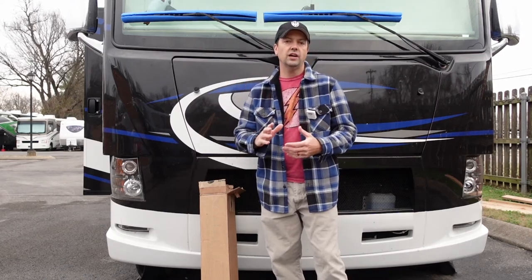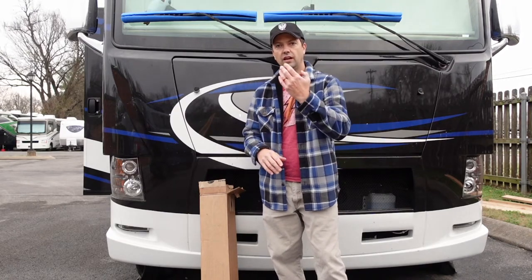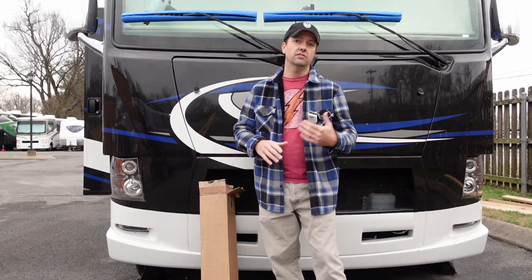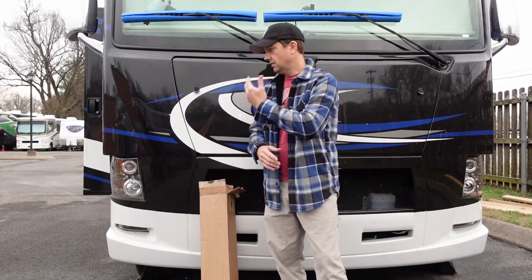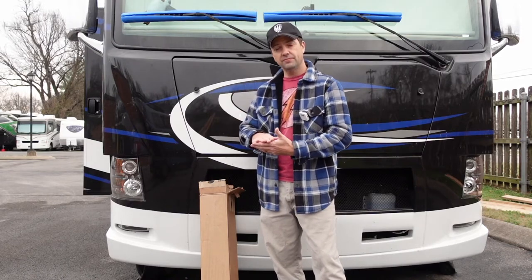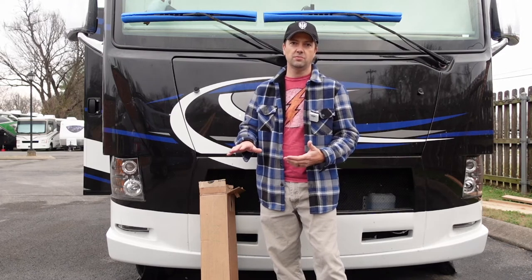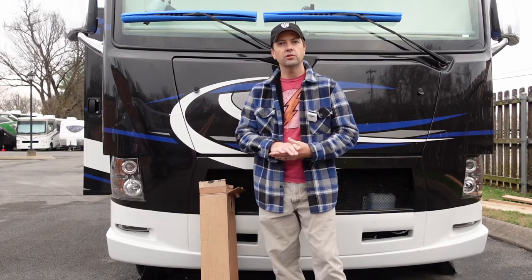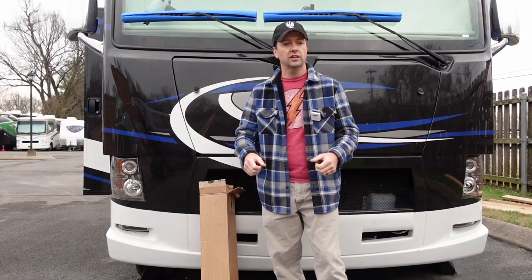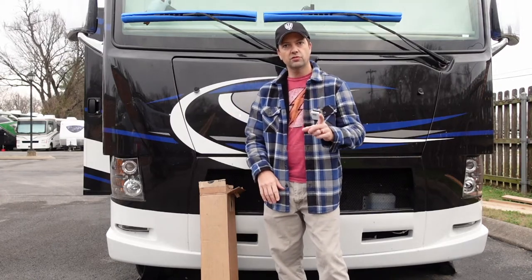So if you've got a rough ride on your Class A, and in particular I'm talking about the Ford F53 chassis — this is a gasoline engine chassis, engine's in the front — that's what this Thor sits on. There's a lot of coaches that share this platform. It's a very popular gasoline engine platform on the Class A's, and I've got a pretty rough, stiff ride in the front. Especially if the roads are a little bit rougher, you can really feel it. So I've got a potential solution for you.